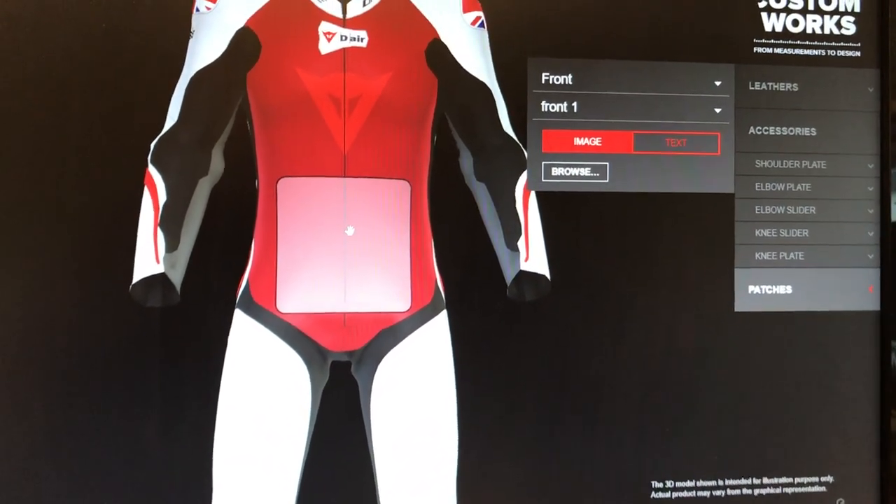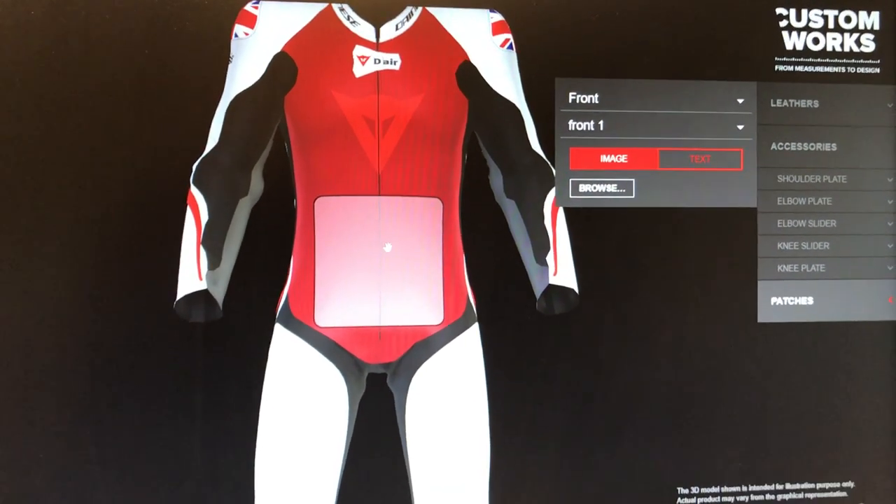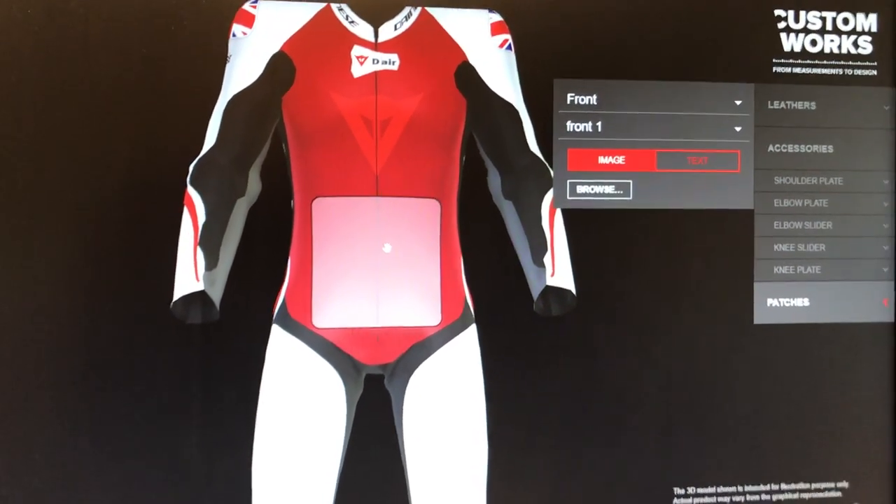We have regular custom works appointments here at Bikestop to be measured and designed, plus you can see all the samples. Stay tuned on social media. Thanks.